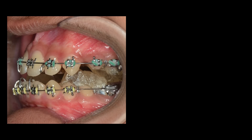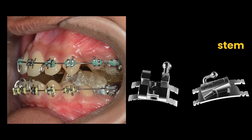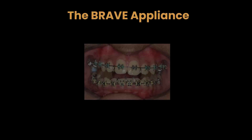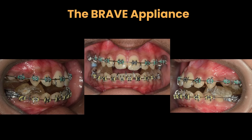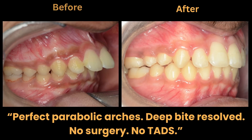After expansion, braces were placed using the BATR bracket system. Despite a 15mm overjet, we used the BRAVE appliance, which encourages both jaws to move forward. The overjet and overbite were corrected naturally — no extractions, no micro-screws, no surgery.